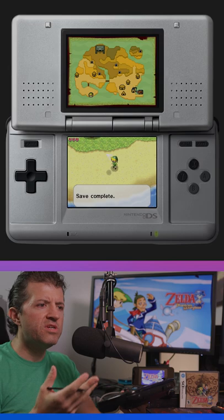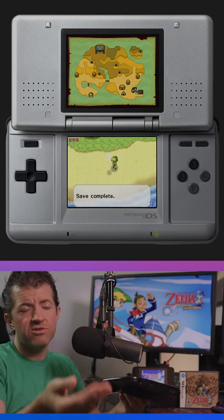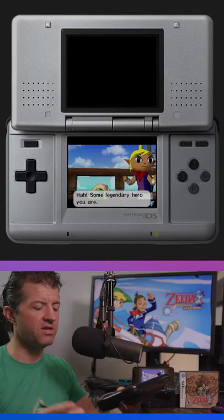This way you get to see both interfaces and where else you could play it, and it's easier to record footage on the Wii U than it is off the DS. So I'm killing like five birds with one stone by doing it this way.